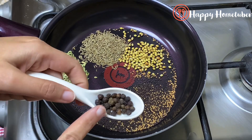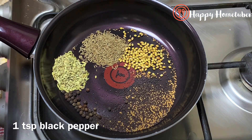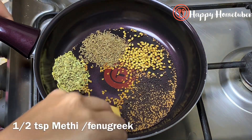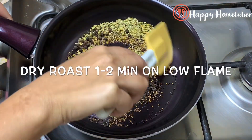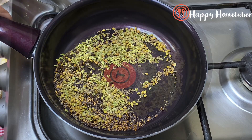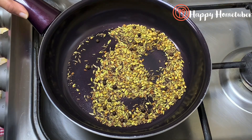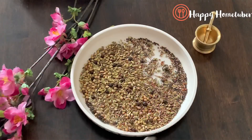I'm also adding one teaspoon of black pepper, which will give a very nice flavor to our pickle. All these dry masalas have numerous health benefits. Now adding half teaspoon of methi dana or fenugreek seeds. Dry roast on very low flame for about one to two minutes until aromatic, then switch off the flame, cool on a plate, and grind to a mixture — that is our achar mix. You can also store this masala in an airtight container for about 10 to 15 days.